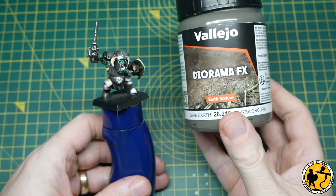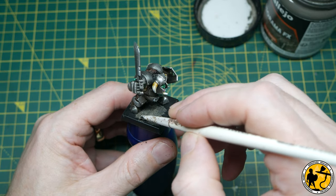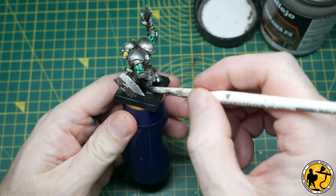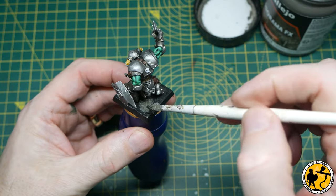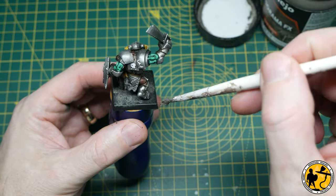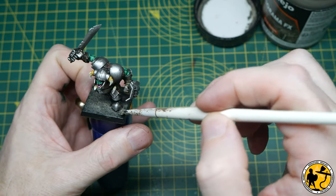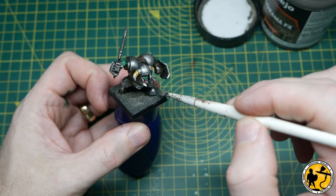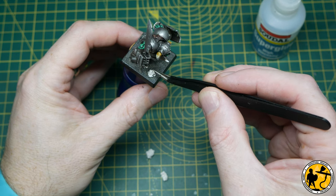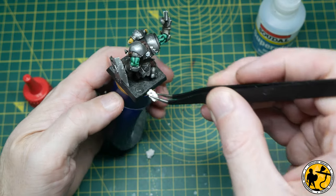This is Vallejo Diorama FX Earth Texture in Dark Earth colour — a great alternative to something like Stirland Mud. They're basically textured paint, and the earth textures are the ones most like Stirland Mud, though they also do mud effects as well. I'm painting this on really thin here because I'm going to be adding oil washes on the armour and the base, so why not do it all at the same time. I'm also gluing on a little bit of kitty litter using super glue to make sure it stays on — this is the Catsan brand in the UK. You don't want to use any of the stuff that's absorbent and swells, because that would be pretty nasty.